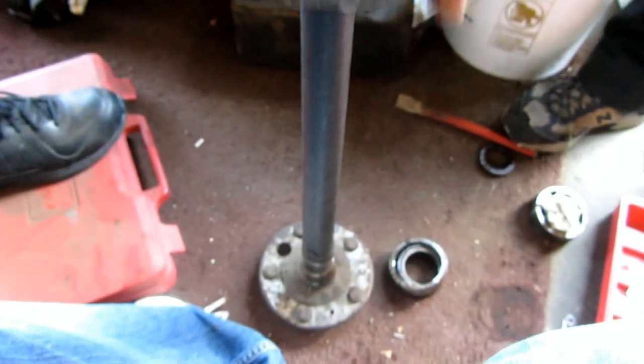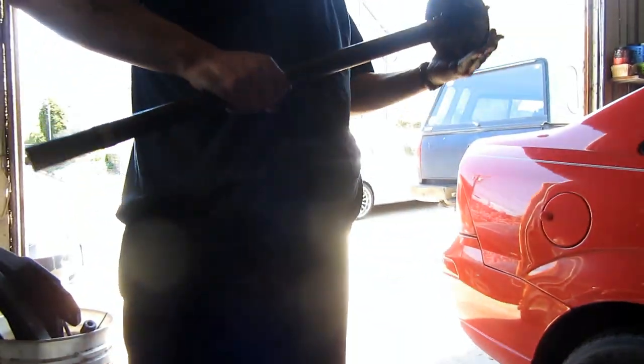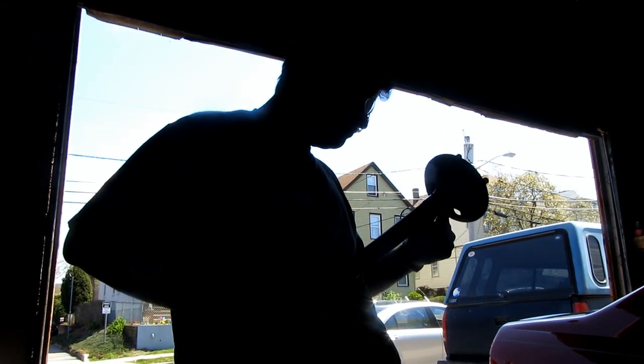Now we're going back in — axle shaft. This goes back here before we forget. Clean the shaft — it's got dust, dirt, rust. It's disgusting.